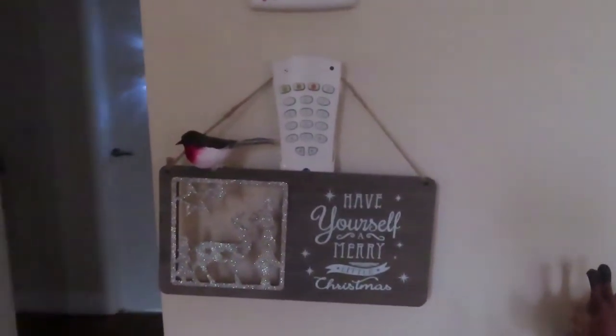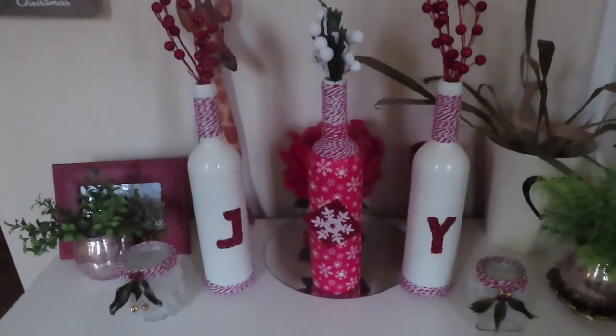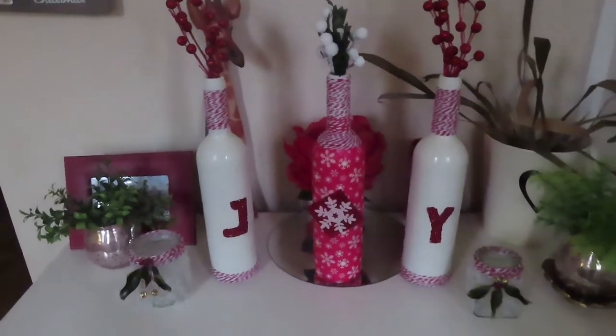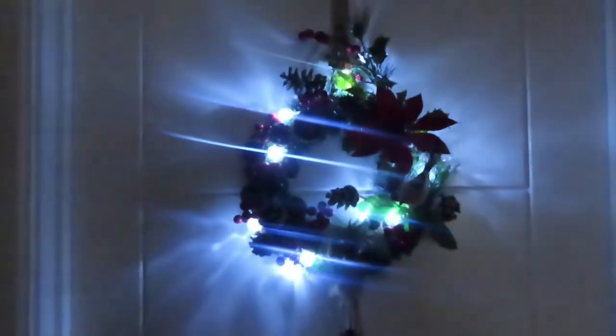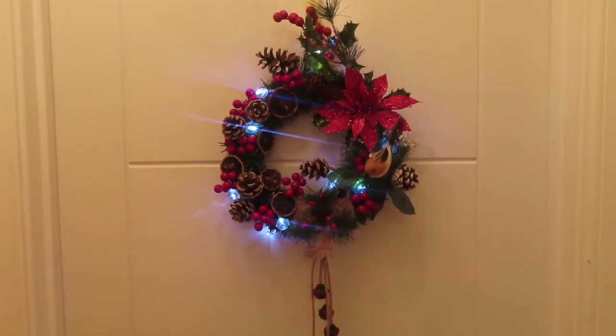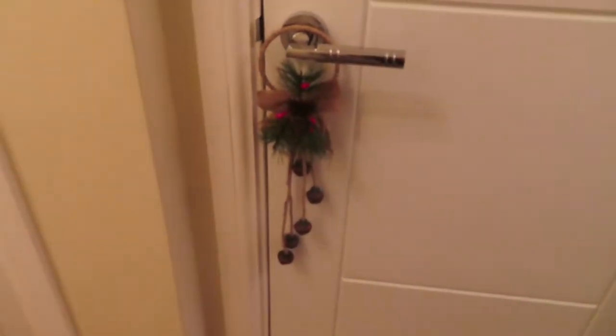This ornament I got from Poundland — I just glued a robin onto it to make it more effective. These 'JOY' letters are definitely on my channel — just wine bottles I've sprayed and decoupaged to give a bit of brightness as you walk in. With two more of my tea lights I made, and another little wreath made from Poundland items with battery-operated lights, at night they just sparkle. The little bells scattered around the doors are just for extra decoration.